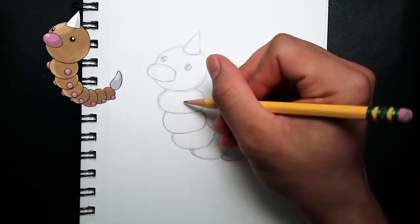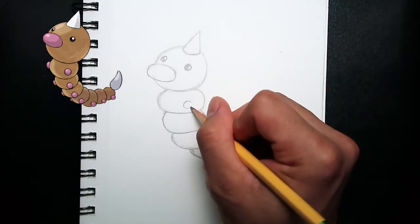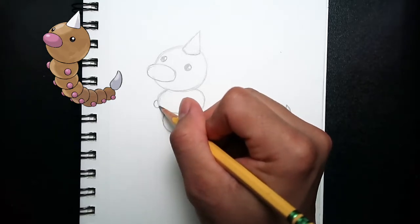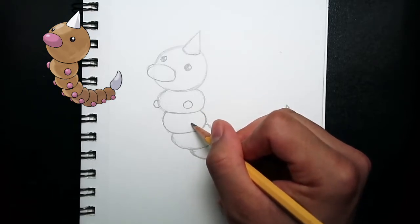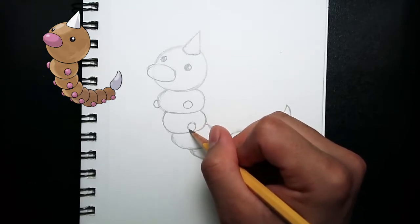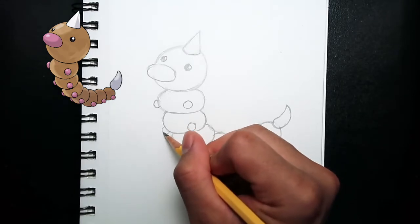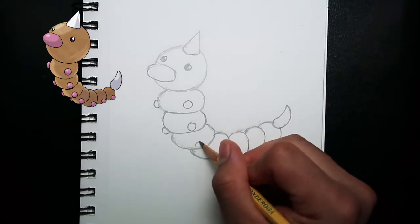We're almost done drawing Weedle. All we have to do is draw its feet. So from here, aligning to the eye, I'm drawing a small circle. Moving on to the next eye, aligning it to it, I'm drawing another circle at the side. Right below the first foot, we're going to draw another circle, and moving to the left side, we're going to draw another circle aligning it to it. We're just going to repeat the same process for the other feet of Weedle.